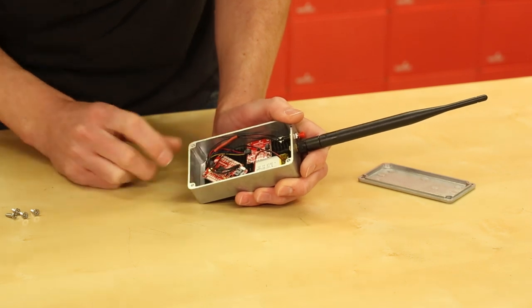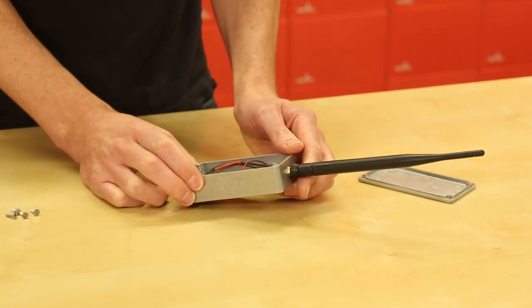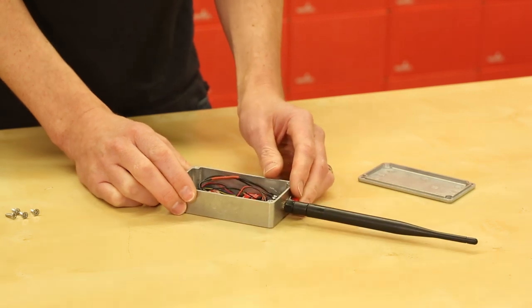I just have some double-sided Velcro in there to hold it all together. That's pretty much the controller. Let's take a look at the receiving end.